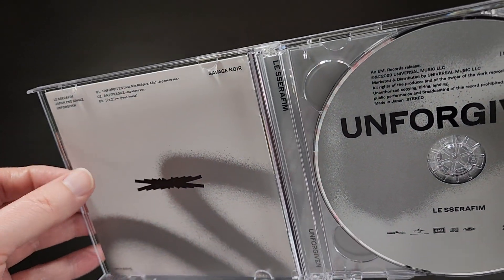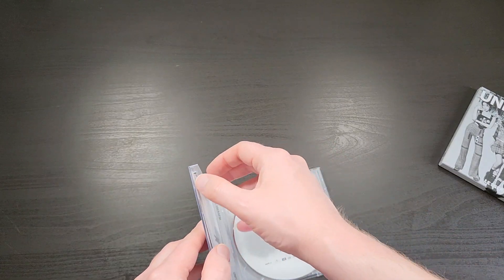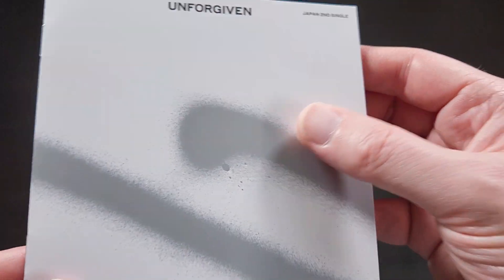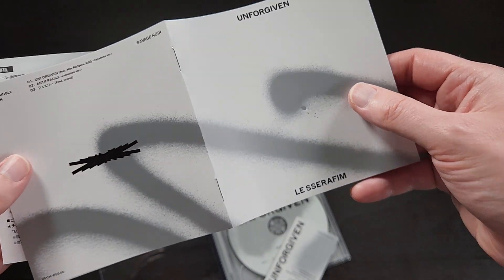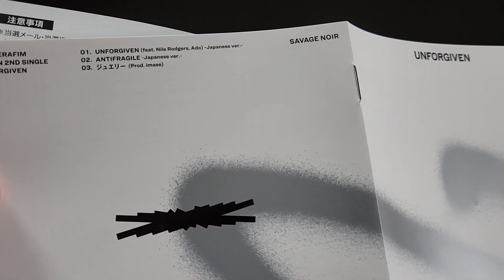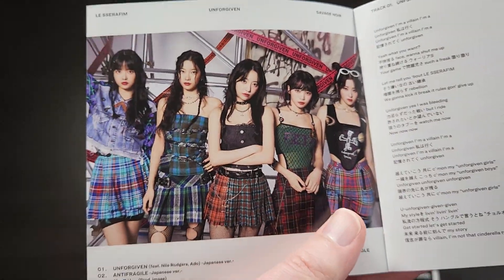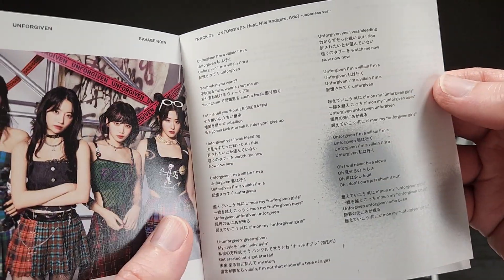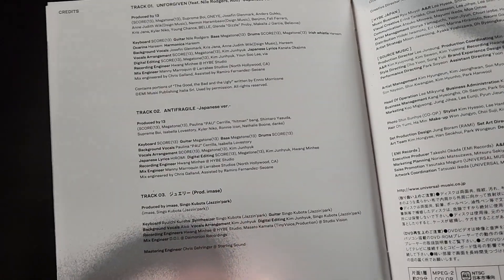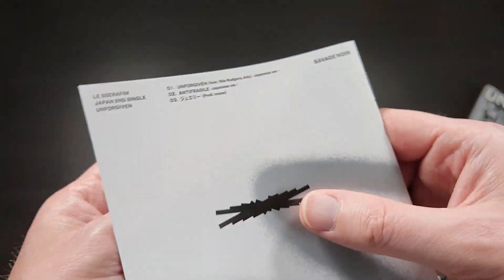Here is the inside — let's take a look at the booklet first. So here is the booklet, and it's got this cool spray paint design to it. You can see when I run the light over it, the silver is kind of a little bit shiny. This one is mostly lyrics — we get one group photo on the inner cover, then all the lyrics in Japanese, then credits for all the songs and the album, links to all their social media, all that good stuff.